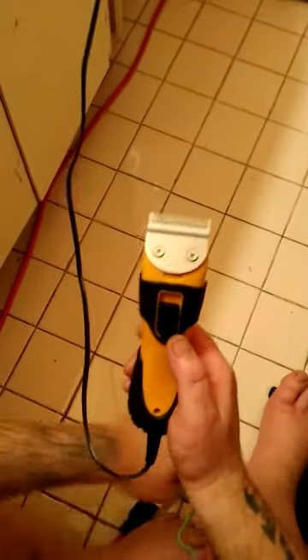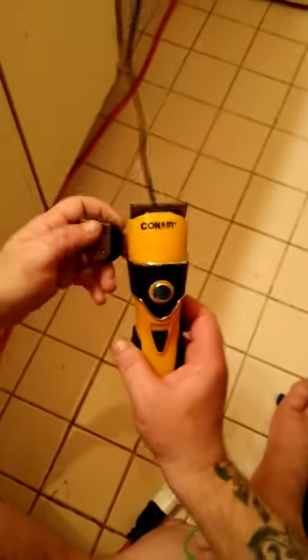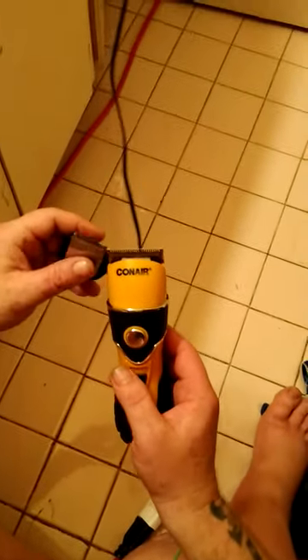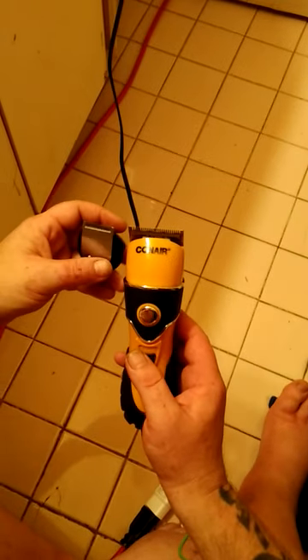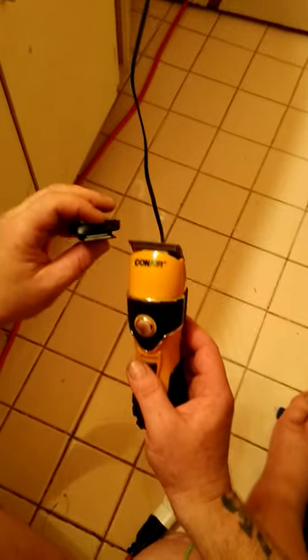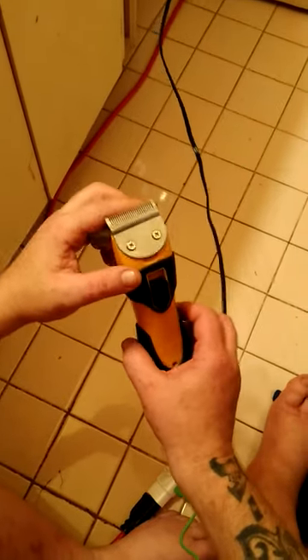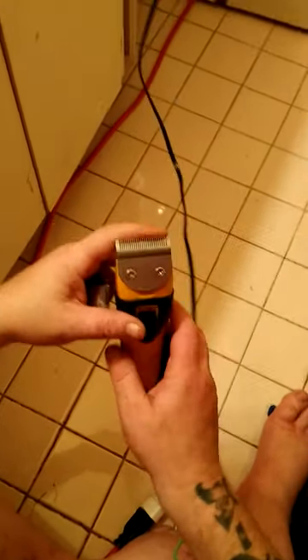This is how to change the head on the Conair clippers. I bought these a couple of days ago and tried them out for the first time. I found this optional smaller head — I guess for your beard and mustache — so I got to pulling on it and pushing on it and I couldn't get it to come off. There were no instructions and I was afraid I was going to break them.